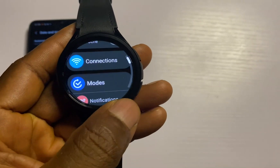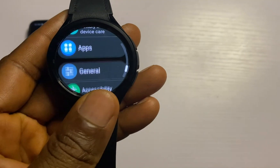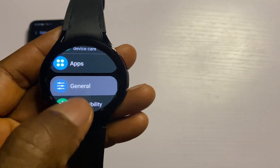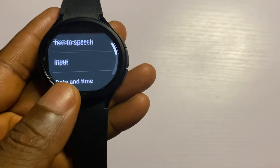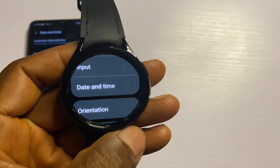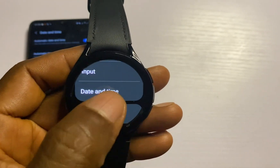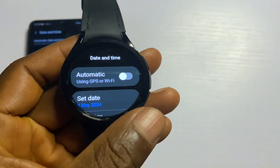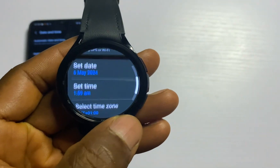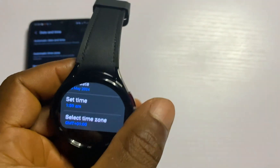Now once you have done this, simply go to the General option, and you will see that the Date and Time option, which was initially grayed out, is now available for you to customize. Go ahead and tap on this, and from here you can manually set the time on your Galaxy Watch.